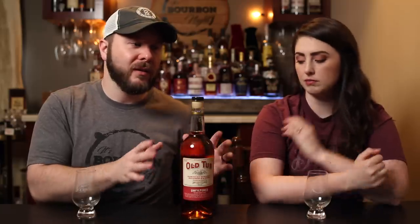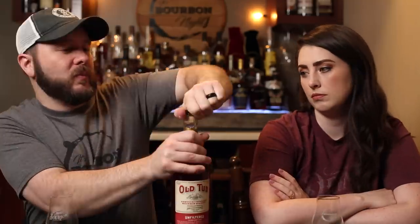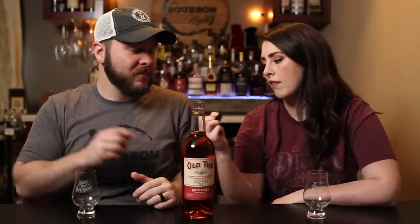The MSRP is around $22 and we got it for $20. No age statement, but with bottled in bond it has to be at least four years. We'll see how it tastes but I imagine it's probably hanging around there. We don't really know the original mash bill.